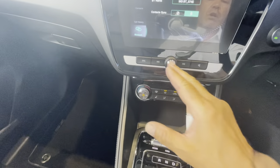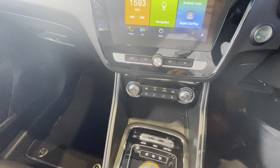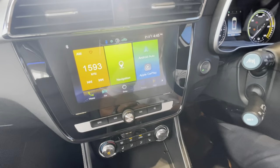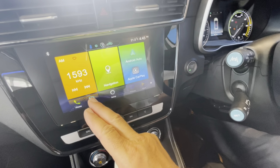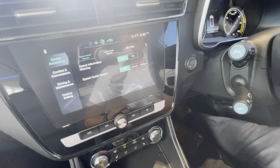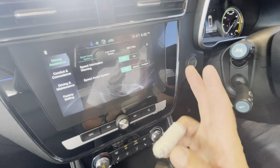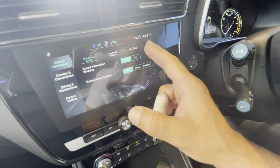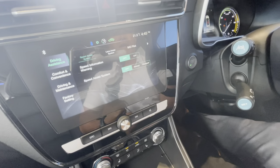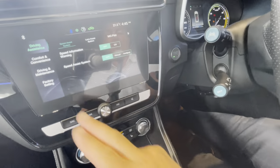Once finished I can go back to my source or hit the home button. From here I've got navigation if I want to use it and car information. I can go through and turn on speed warnings and other preferences — all within the infotainment system settings.